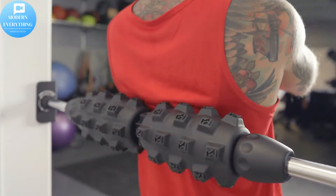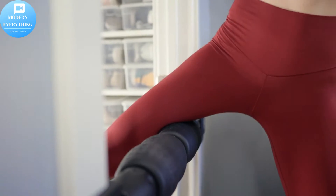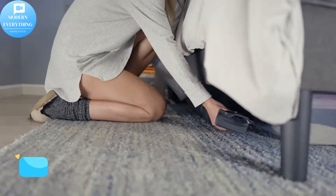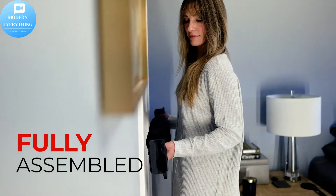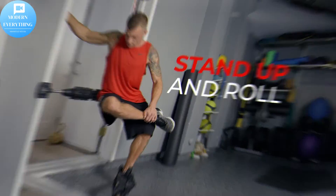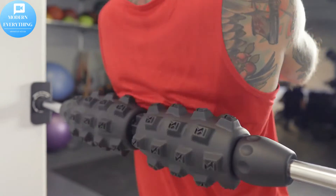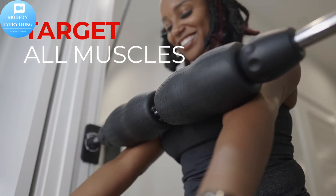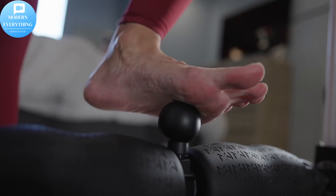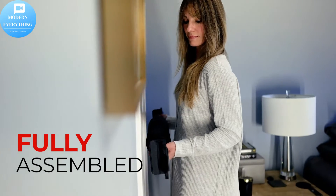Gets you off the ground and on your feet. Conveniently designed for your home — lightweight and easy to adjust to any height in your doorway. Your doorframe allows for increased angles and control of the pressure you apply to your soft tissue. Versatile massage tool — Mobility Wall Foam Roller is perfect for all fitness levels, from beginner to advanced. Easy to use attachment helps relieve tension in hard-to-reach places like shoulders, biceps, hip flexors, and inner thighs.